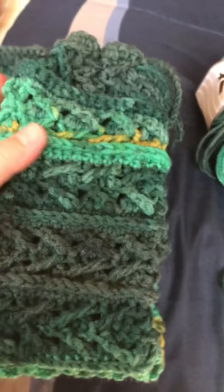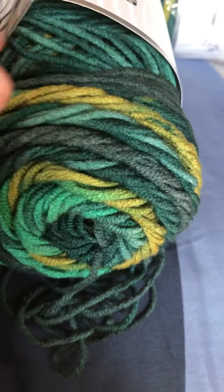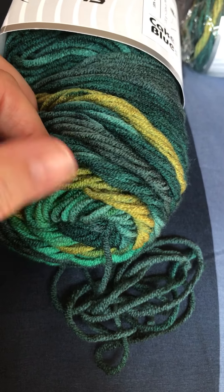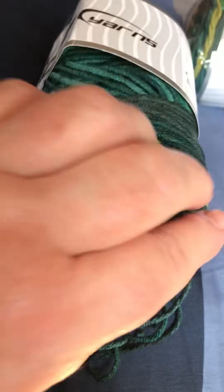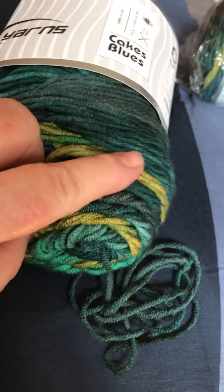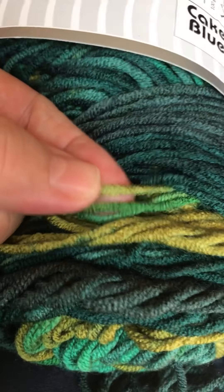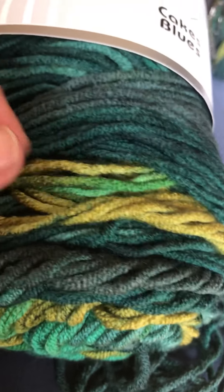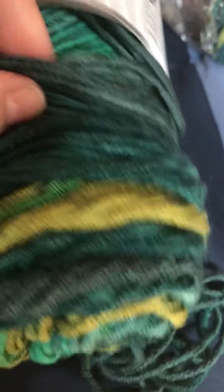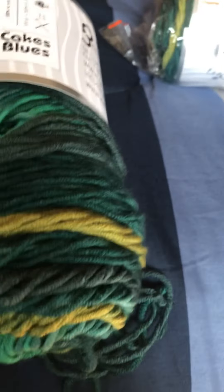I just love the summertime colors on this. To me it reminds me of when you go fishing, walk out in a field, and come across a creek or pond with different colored rocks. It has golden mushroom colors, bright green like grass, and some teal blues. The more you dig into it, the more colors you see — it's just a beautiful yarn.